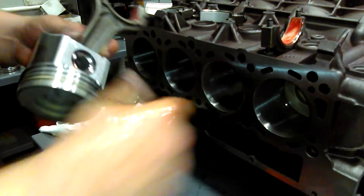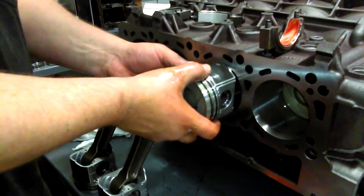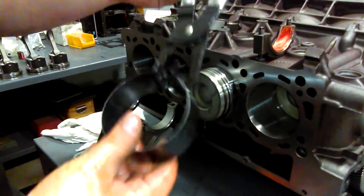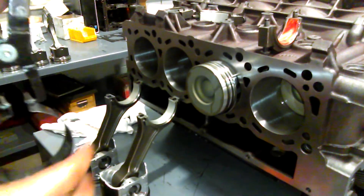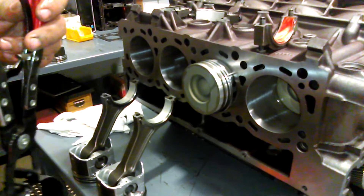After it's been cleaned — this block has been completely cleaned — slide the piston in like so. Here is our ring compressor. These are available at any auto parts store, online, et cetera. I've been using this one for years. A lot of guys are using the barrel-style clamp with the little wing nut that you buy for $13 at the auto parts store.